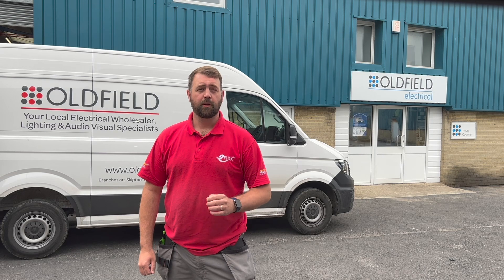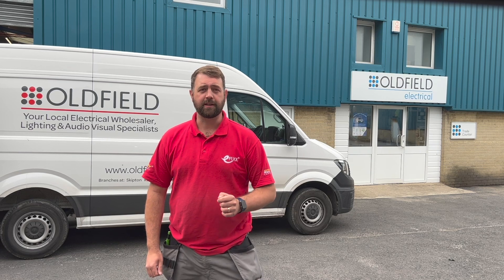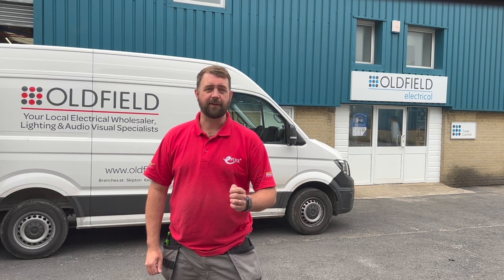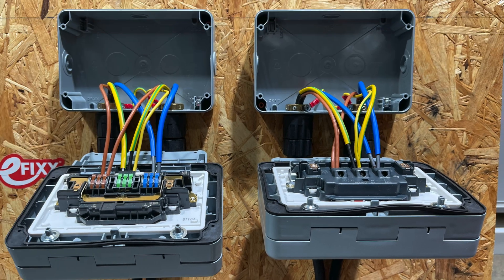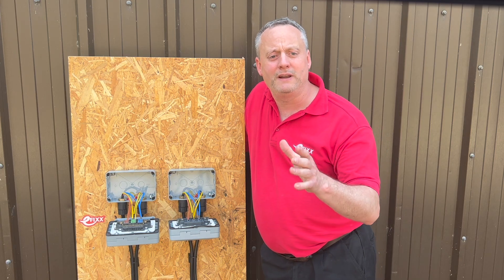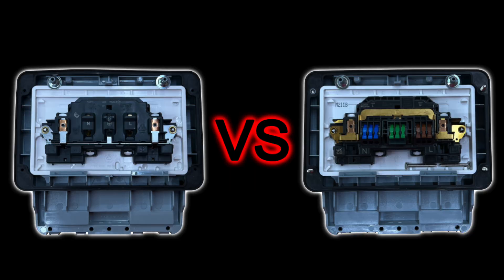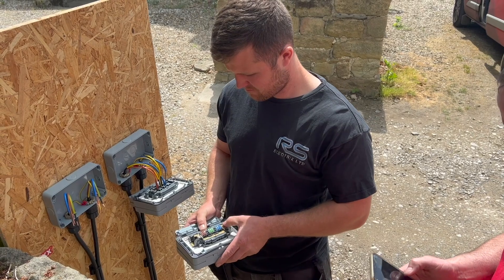To answer the question of speed, we handed the socket over to some tame electricians. We popped along to our local wholesalers and found electricians who hadn't fitted a Rapid Fix socket before. On our comparison rig, one side has the original MK Master Seal Plus and the other has the new MK Master Seal Plus with Rapid Fix. All they had to do was terminate the pre-stripped wires so we could compare screwed to screwless terminals. Ready, steady, go!